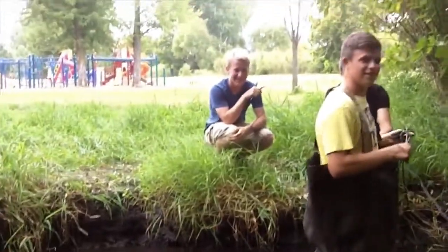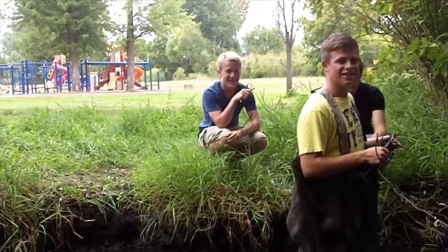So right now he's measuring: 10, 11, 12, 13, 14, 15, 16. All right — math guys. What's 60% of 16? Eight. Okay, so what we'll do is we'll go down about seven.